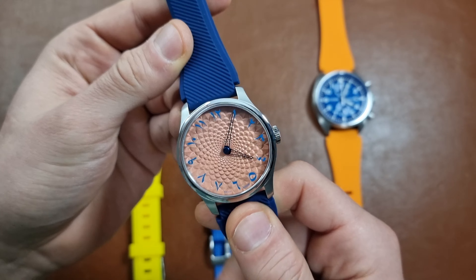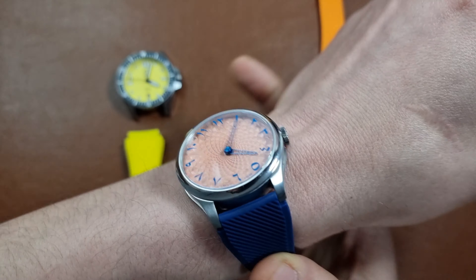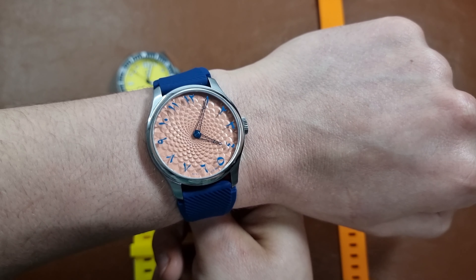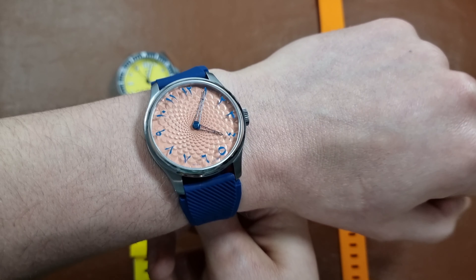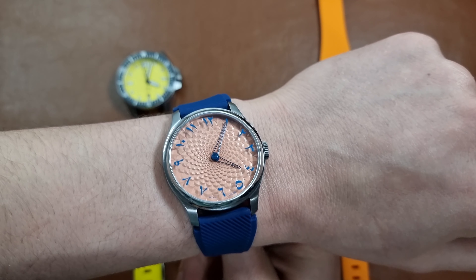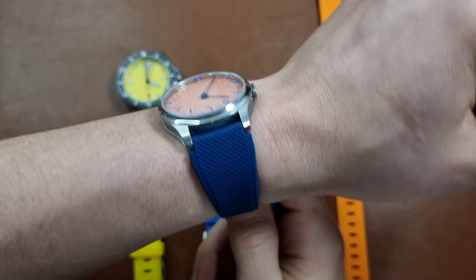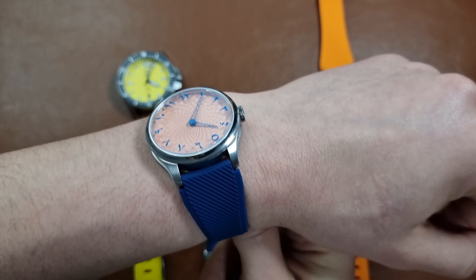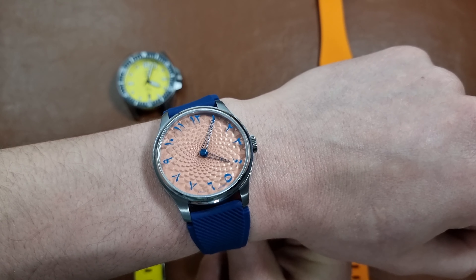I'm 17.1 centimeters wrist. I actually like this combination — it brings out the color of the dial even more. And as this watch is 100 meters water resistant with a screw-down crown, I'll definitely take this one swimming as well.